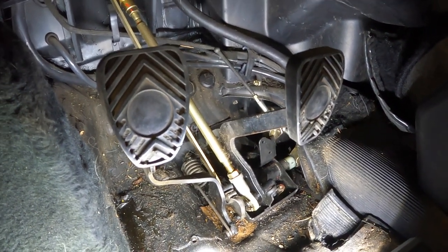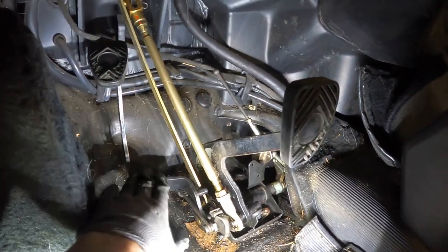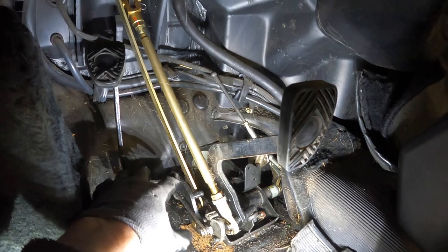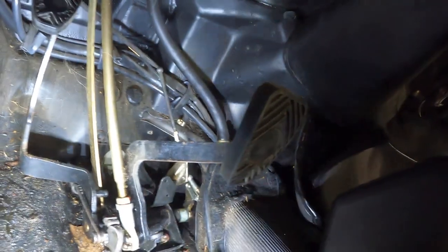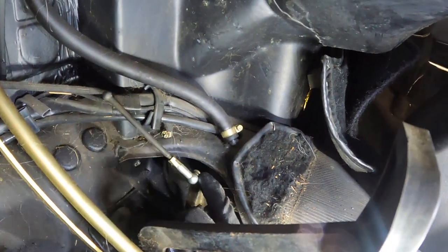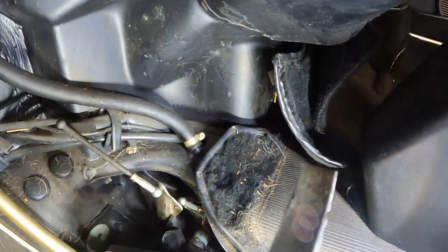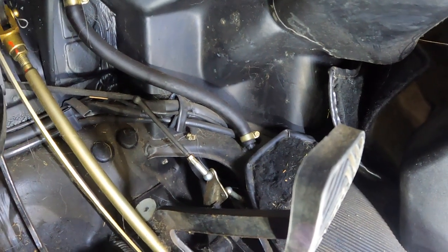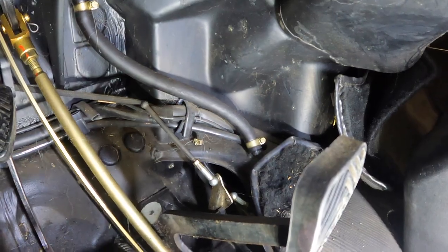The next thing we're going to want to do is get the clutch all the way down so we can get to the clutch clevis pin. Since I disconnected the clutch cable from the clutch fork on the transmission, this will just fling down there. There's really not much room — it's kind of inaccessible, it's behind the throttle linkage assembly. I'm not gonna be able to film this because it's gonna be a pain; I'll have to crawl under here and contort to rip it off.